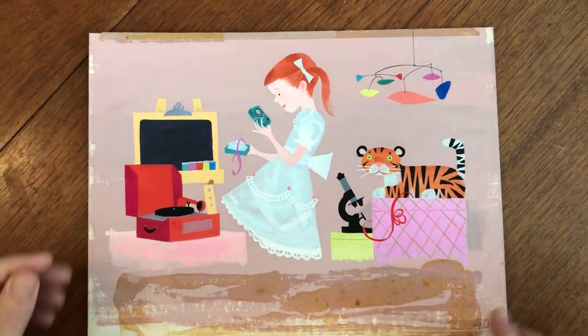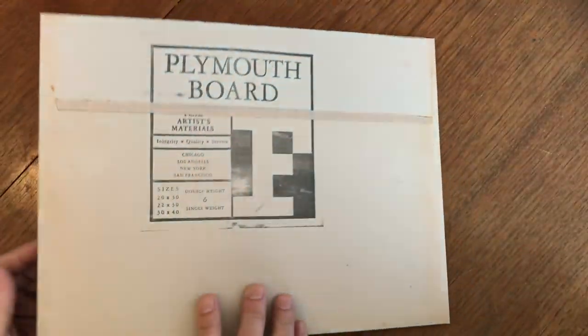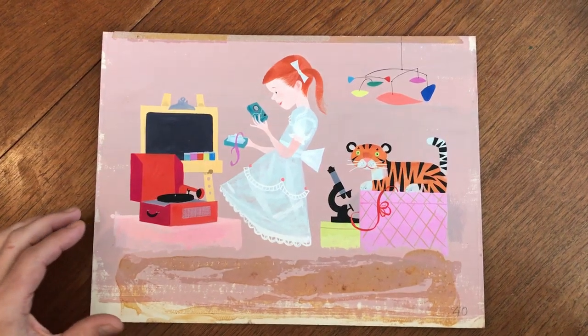Here is a splendid work of original art from the early 1960s, painted on an artist's board with either tempera paints or acrylic paints.